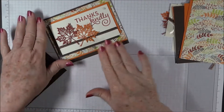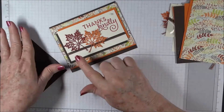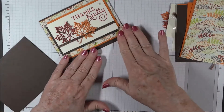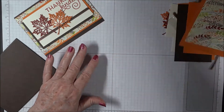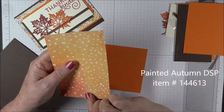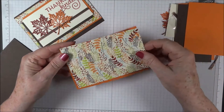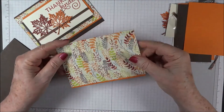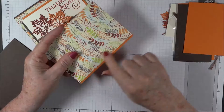This is a relatively simple card and you could switch out the sentiment and the focal point — instead of leaves you could put something else. So you could use this card design for lots of reasons and purposes. The first thing we're going to do is get our DSP. This is from Painted Autumn and it is five and a half by three and three quarters. It's going to go on top of a piece of pumpkin pie which is five and a half by three and seven eighths — just an eighth of an inch bigger. So it will be even on the sides and we'll leave just an eighth of an inch at the bottom.